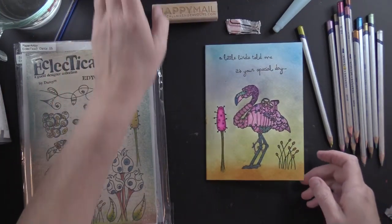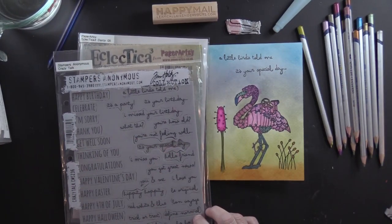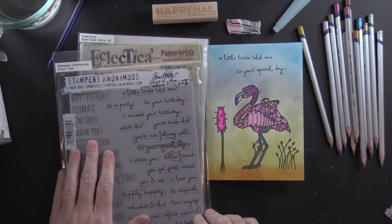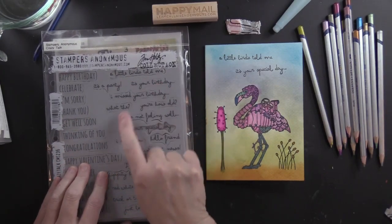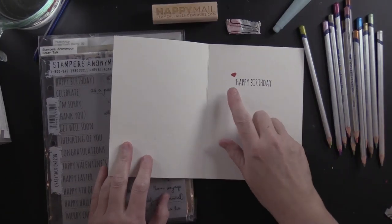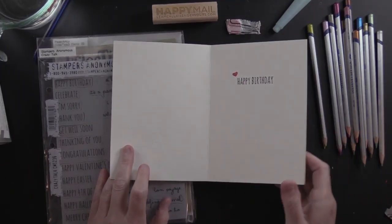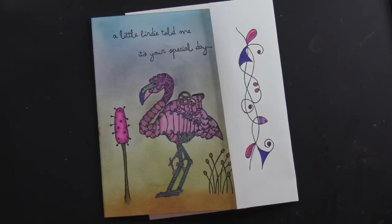I used Stampers Anonymous Tim Holtz collection — 'Crazy Talk' — with 'A Little Birdie Told Me It's Your Special Day, Happy Birthday' with a little red heart on the inside, and 'Happy Mail.'